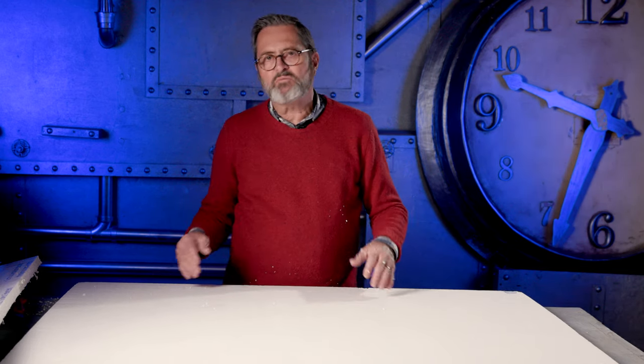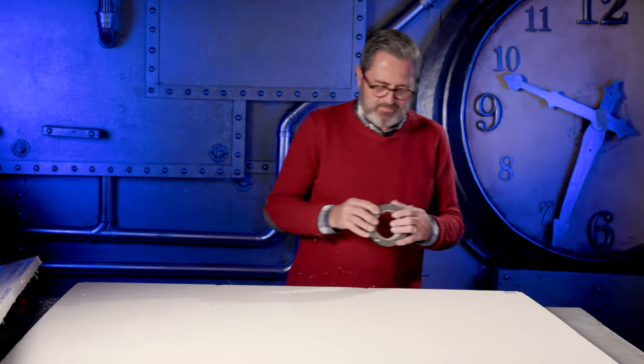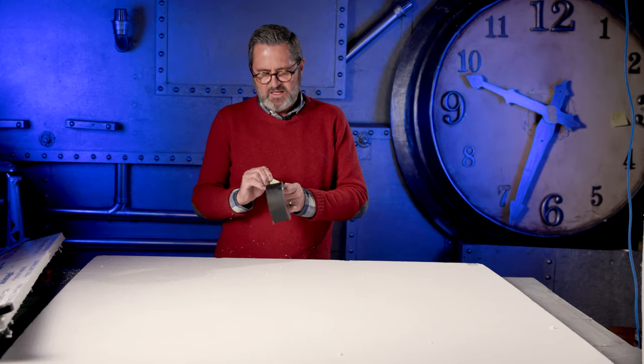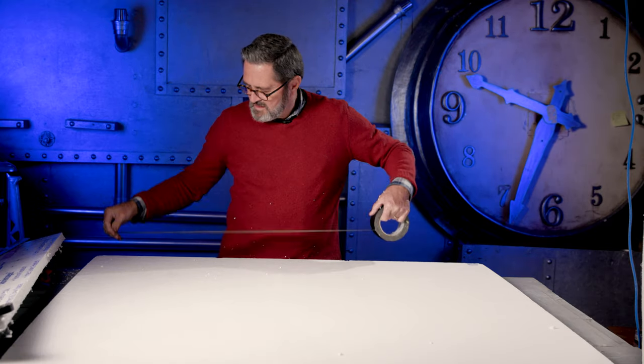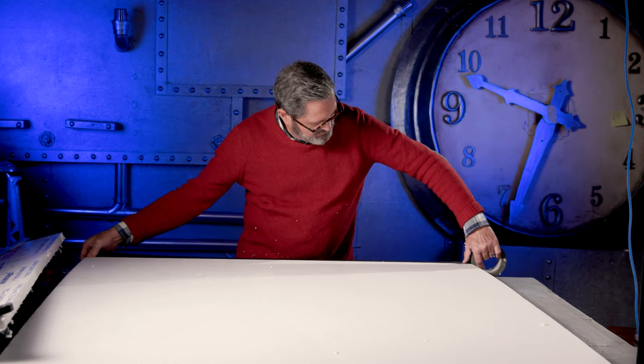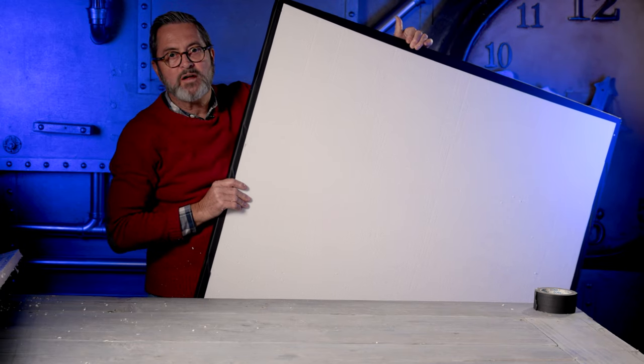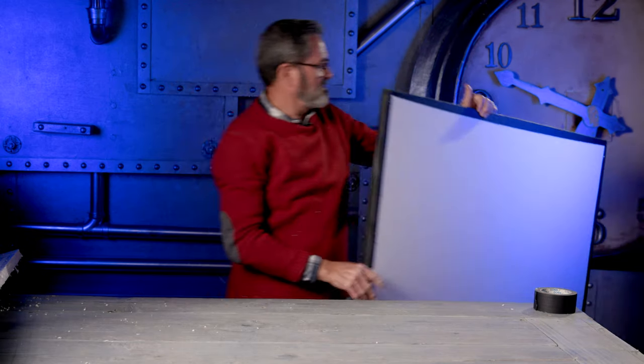Now, this is too much styrofoam — it's going to flake off, cause problems, get all over you. So I always take a piece of tape and seal up the edges. So there's my DIY reflector, four foot by four foot. That's kind of big.